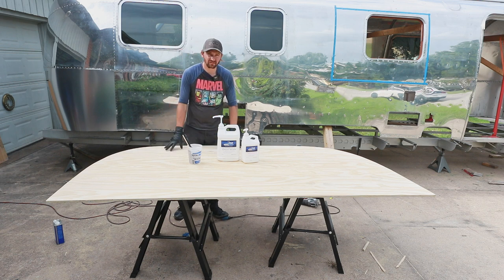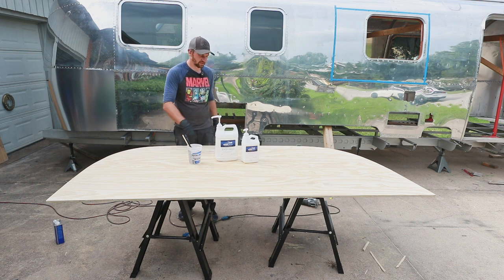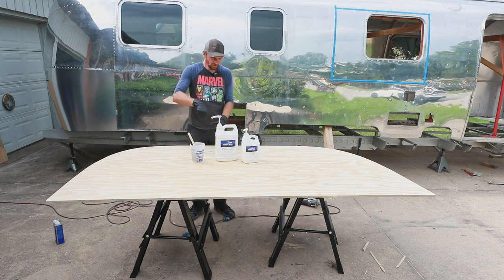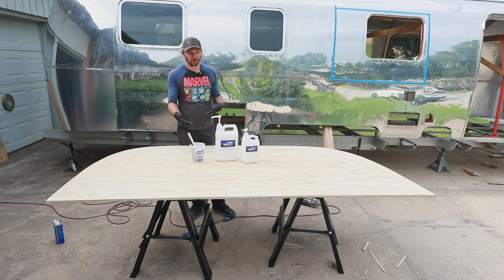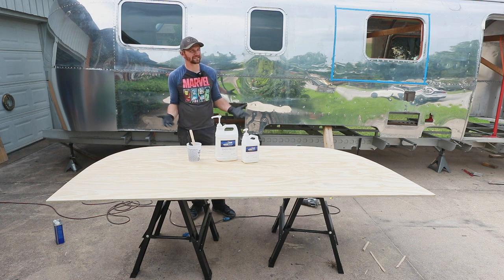Now that we have the pieces cut, all sanded and cleaned up, the next thing is putting the marine epoxy on to seal them. I'm using TotalBoat High Performance 2-in-1 epoxy resin — you have the resin and the hardener, you mix them into this bucket, stir it up real good, and then paint it on. This is the medium hardener version and it has about a 25-minute pot life, so you have to apply it within 25 minutes of mixing. I already did one board in the garage, so now I'm going to do this one and try to go quickly. It's Texas and I'm looking behind the camera and there are dark clouds — I didn't think it was supposed to rain at all today but again, it's Texas.